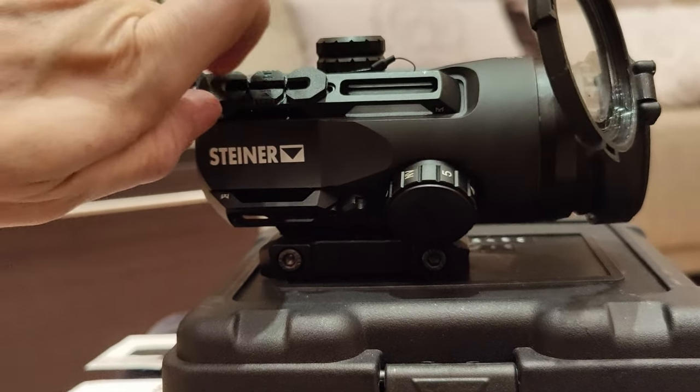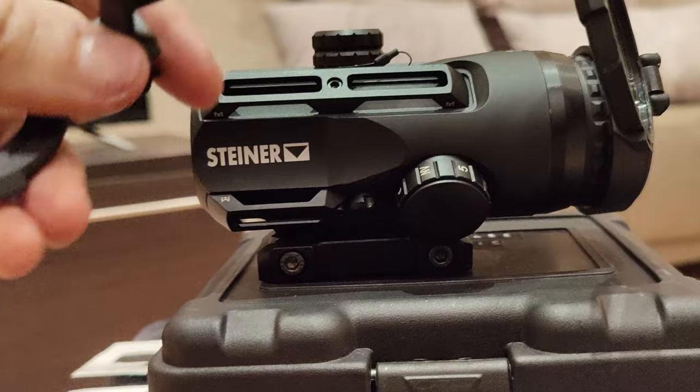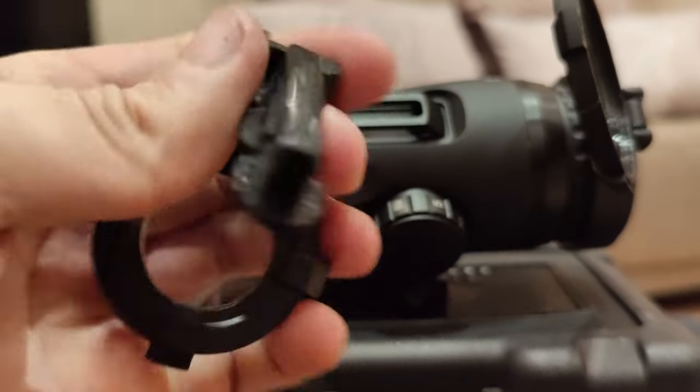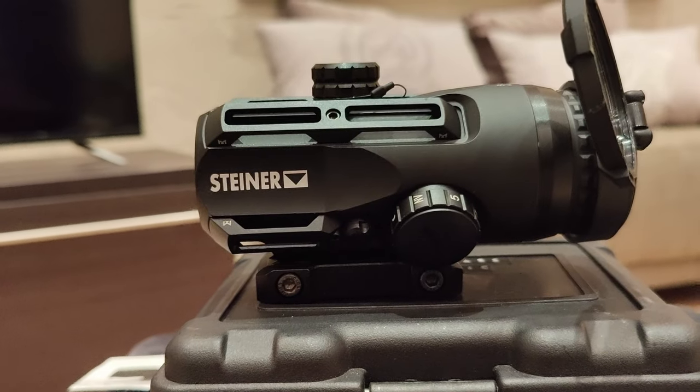The optic comes with two flip-up covers which can be dismounted if not needed. Especially the front one, which is attached to one of the four M-lock rails, can also be used as effective BB protection while not affecting your view dramatically.